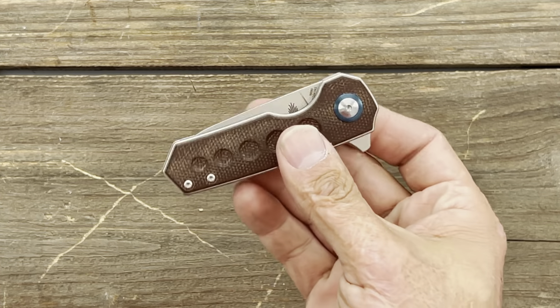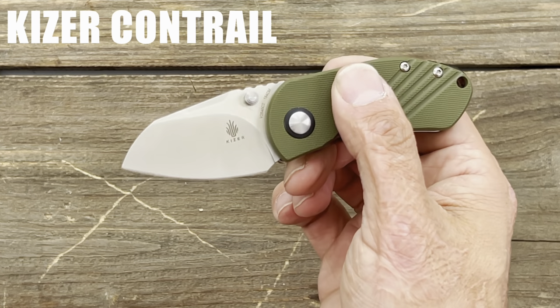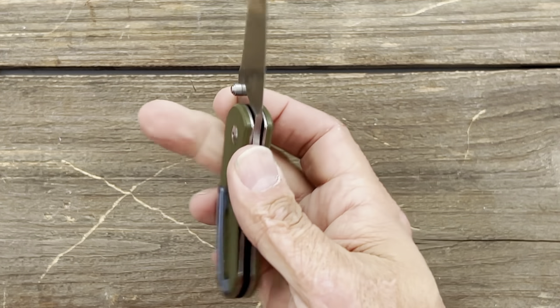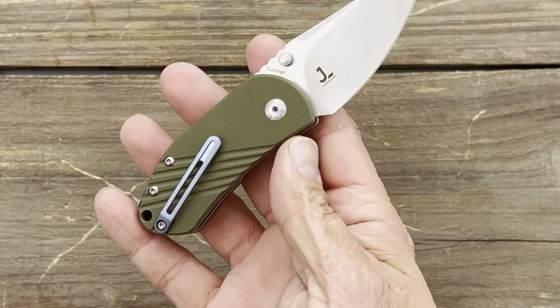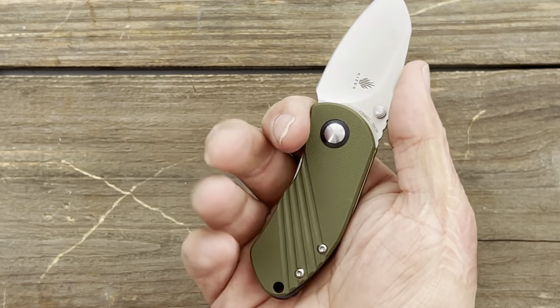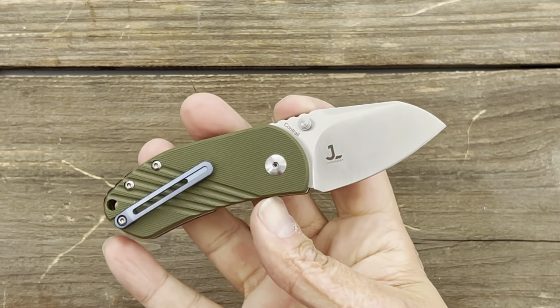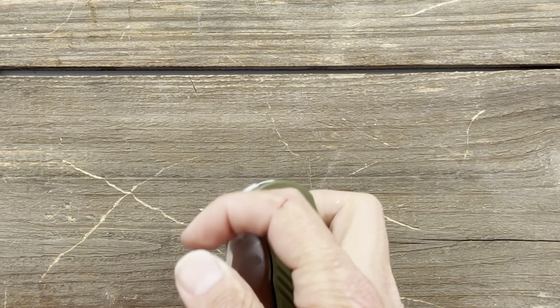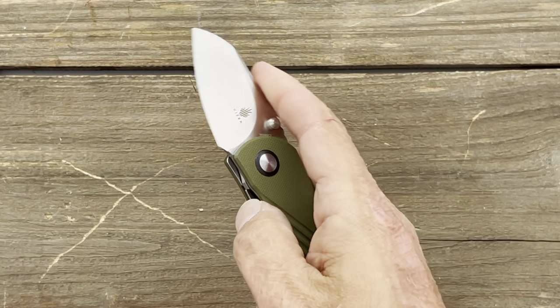If you don't want a flipper, an alternative is the Kaiser Contrail in 154CM, a Justin Lundquist design. I added an aftermarket clip — it just came with a bent stainless clip. It's a nice chunky knife that fills out the handle a little better. The action on the Laib is amazing — it runs on bronze washers, while the Contrail runs on bearings.